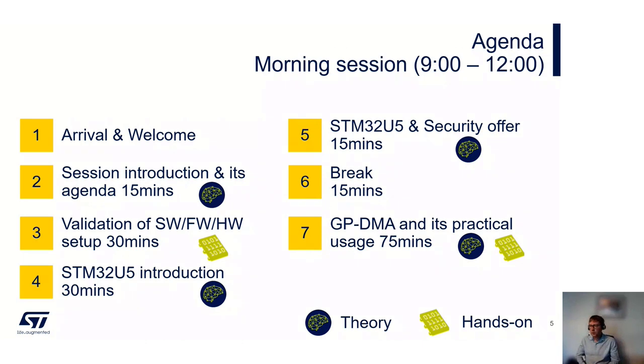The agenda for today: first, we're going through the introduction and the agenda right now. Next up, we'll move straight into the first hands-on session. The purpose of this is to validate that you've got everything set up — the hardware is working, the software installed, et cetera. Then it will be back to me for an introduction about the U5 product family and the benefits of using and developing with U5.